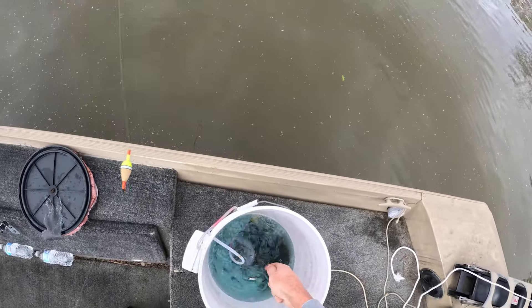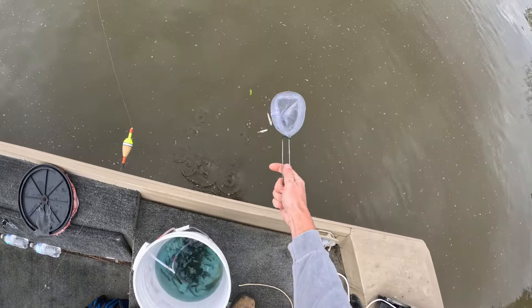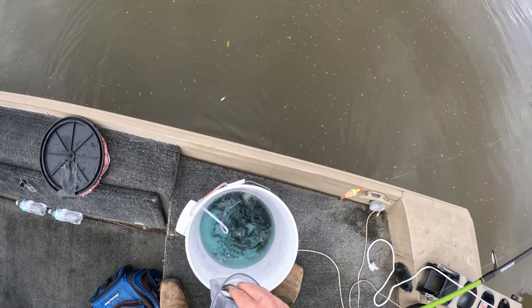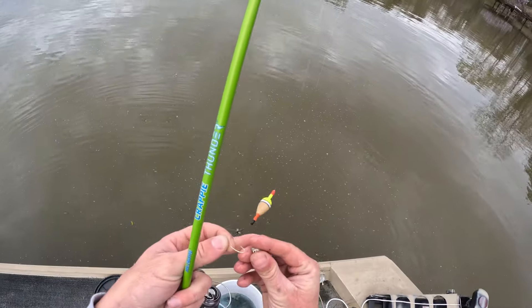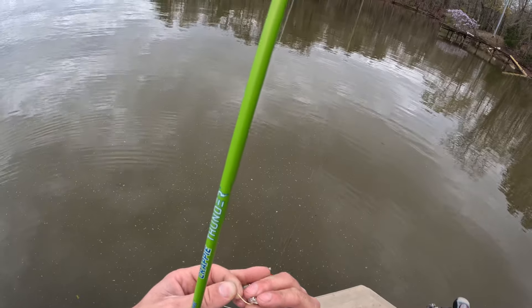I've got a couple dead minnows down here — I'm gonna get those out. That's one thing you always want to do, because dead ones being in the water will kill the rest of your fish, so keep the dead ones out. I paid for four dozen but it looks like a lot more than four dozen, so I'm not complaining.